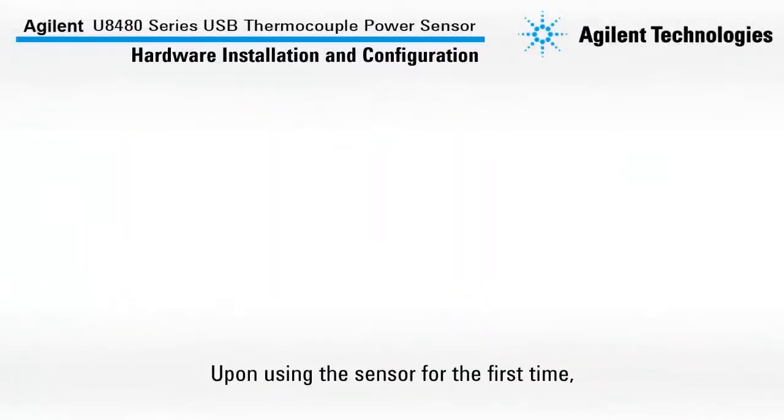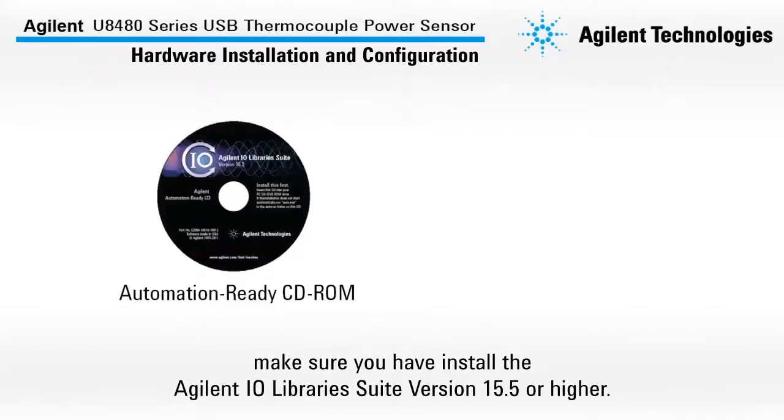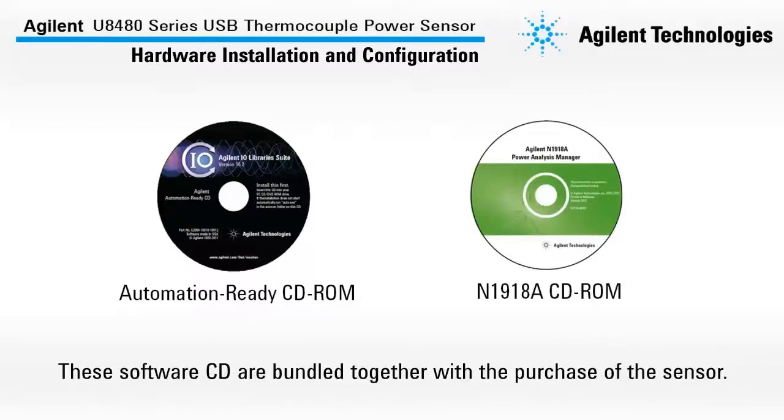Upon using the sensor for the first time, make sure you have installed the Agilent IO Library Suite version 15.5 or higher and the Agilent N1918A Power Analysis Manager on your computer. These software CDs are bundled together with the purchase of the sensor.